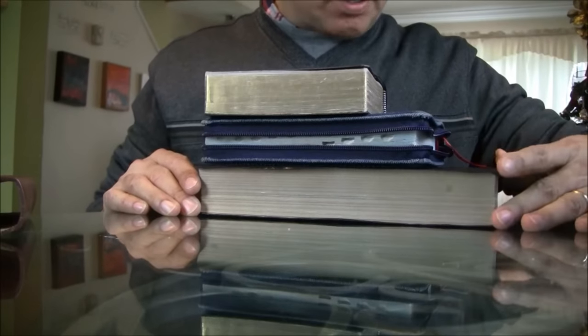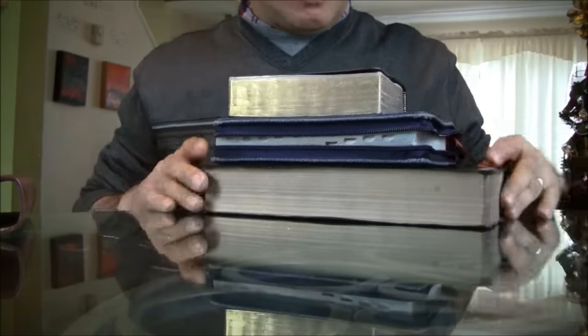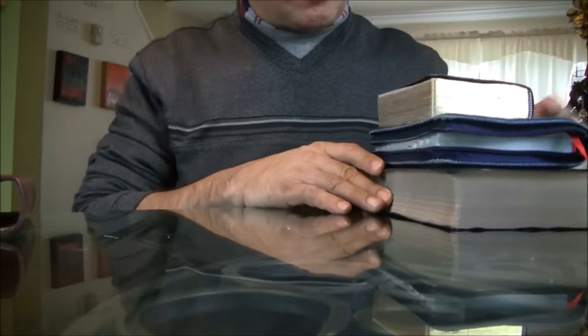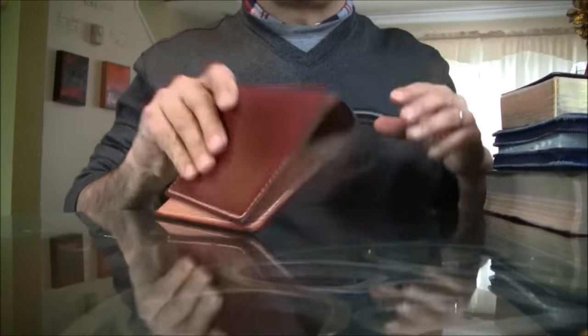Today I want to talk about Bible covers, and that's something that some people have been asking me about. There's a lot of things going on here, but let me show you something that I did.